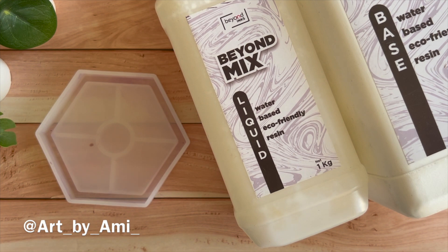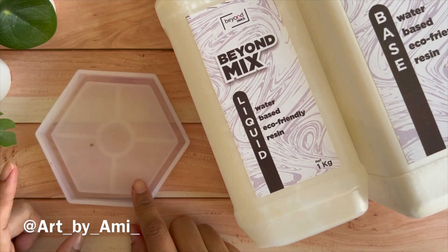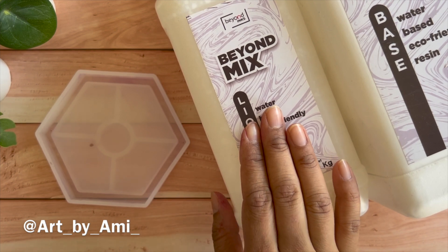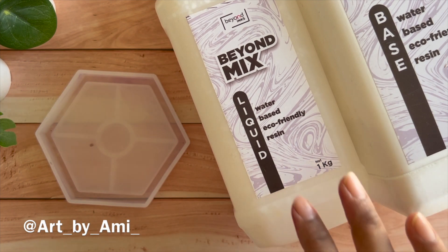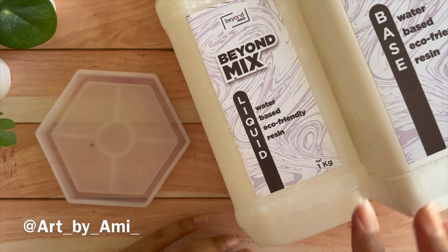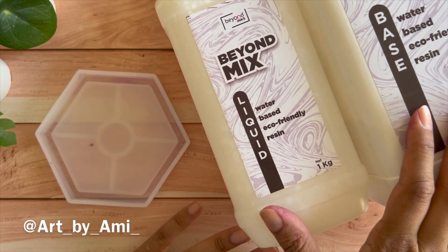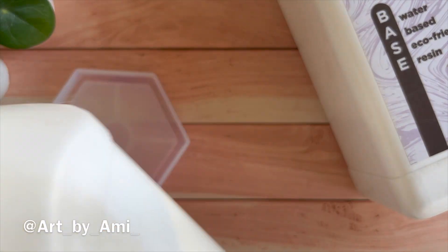Hi everyone, today is a short video on how to measure out the molds for your eco-friendly resin. Usually in the market there are different brands — I have in front of me Beyond Mix, and otherwise there is Jesmonite, Hydrocast by Perfect Cast, and similar brands. All of them come as a two-part system with a base and liquid, and it is always challenging when you change your type of mold to know how much material you need. So let me show you one by one.